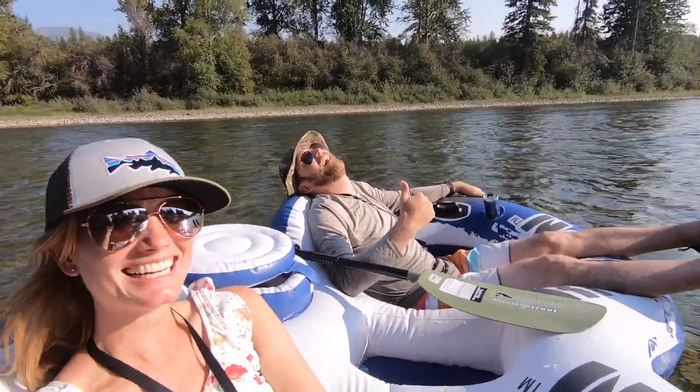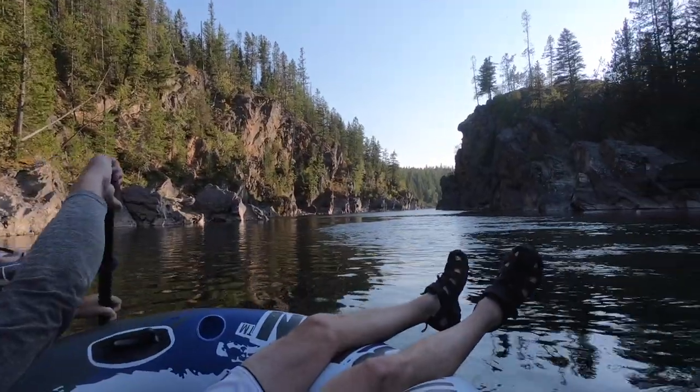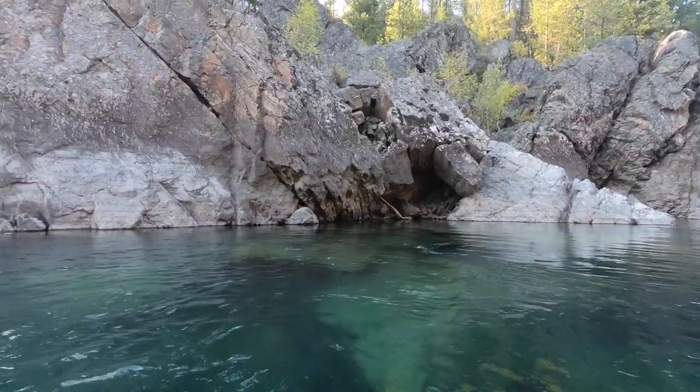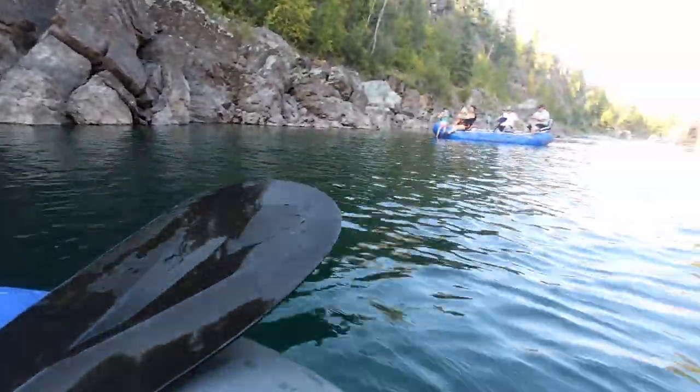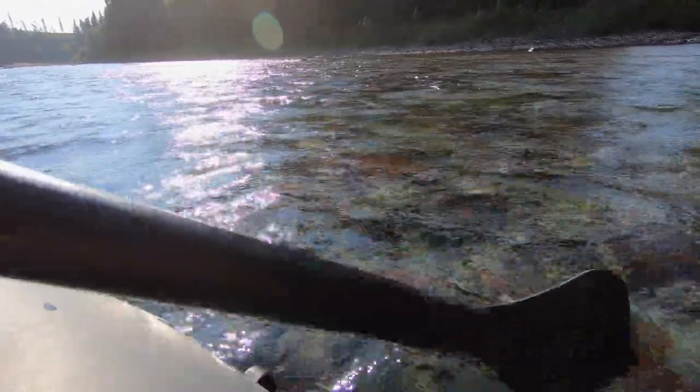If you want something more exciting, the rafting companies also do a white water rafting tour — I think that's on a different river going a different direction. All throughout the valley there are so many options. The Swan River is a fun one. The Whitefish River is great early season, probably June and July. The Flathead River Middle Fork that I did today you probably won't want to do until August — it's probably a little too rapid-y and too cold earlier in the season. I would ask the locals because they're going to know what's good and when, and you want safety first.